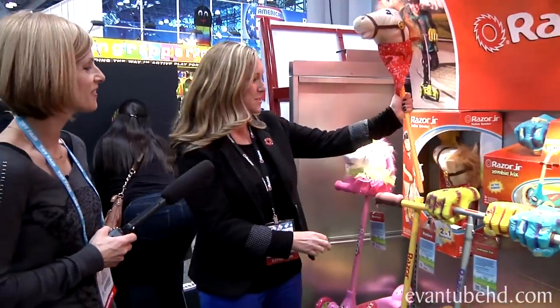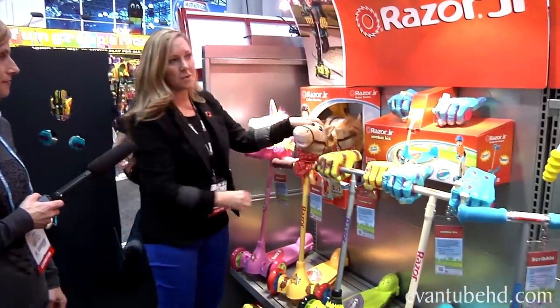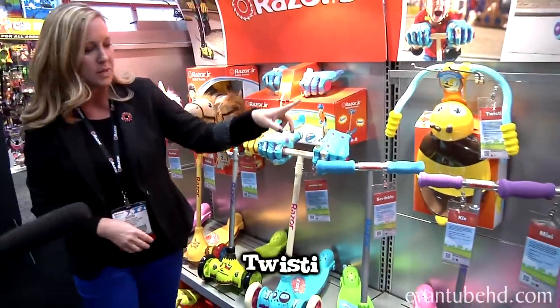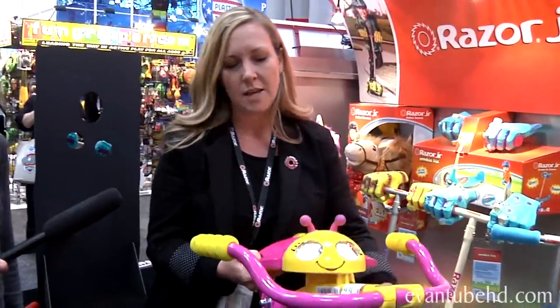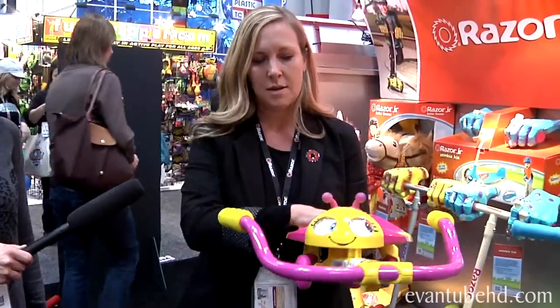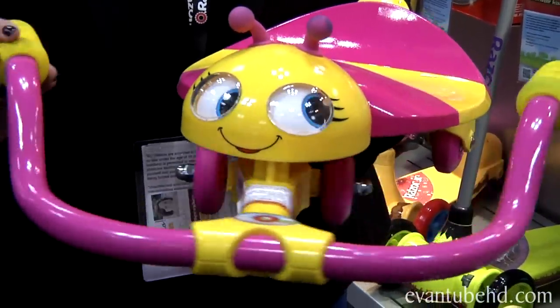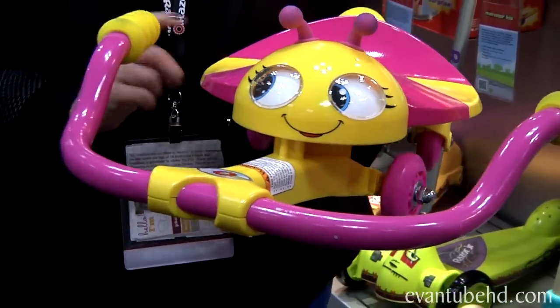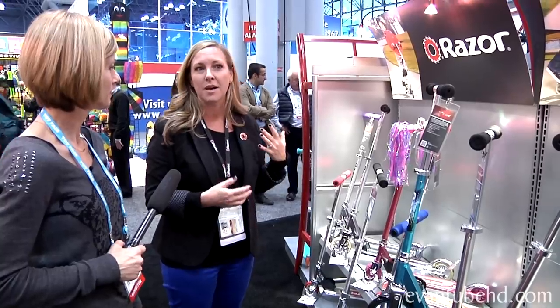For the youngest riders — toddlers — there's the Twisty, for ages 18 months to about three years. They sit on it, rest their feet on the handlebars, and move it side to side to wiggle forward. It's available next month for $44, and it's a great way for kids to build confidence with balance even before they ride a bike.